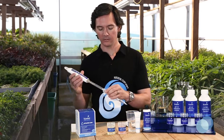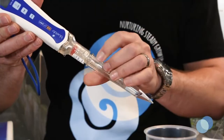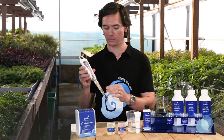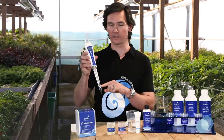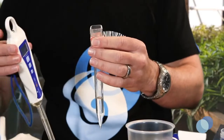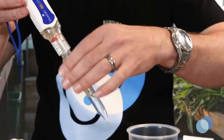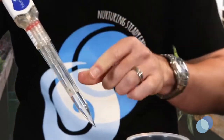To store your Bluelab Soil PH Pen, gently slide the probe cover back on the pen until it touches the bottom. Carefully screw the diver into the storage cap until it's sealed, but not too tight. Check that there's enough KCL storage solution inside the storage cap to fully cover the probe tip when it's closed. If not, remove the storage cap and add a few drops of KCL storage solution and replace the cap. Then you're ready to store your probe.